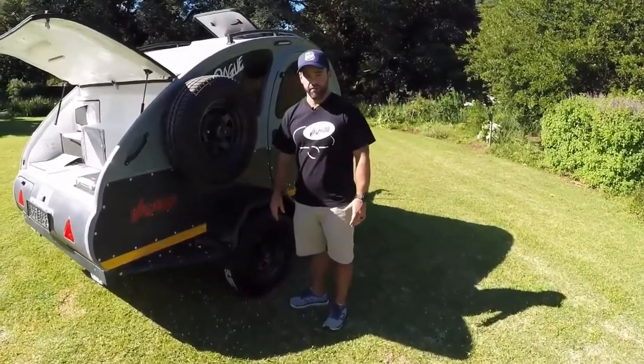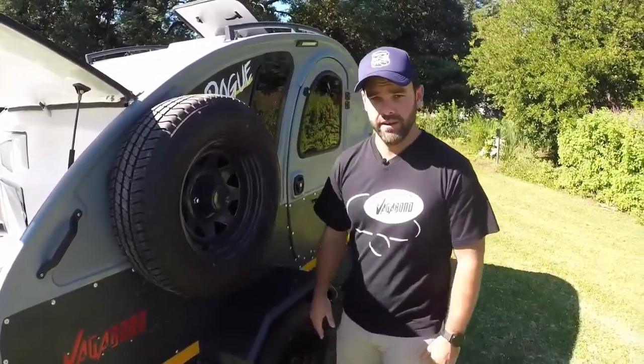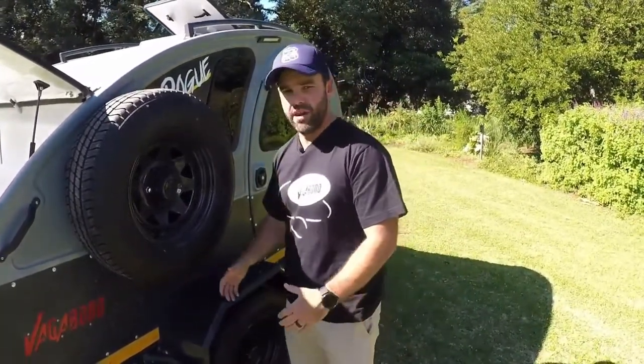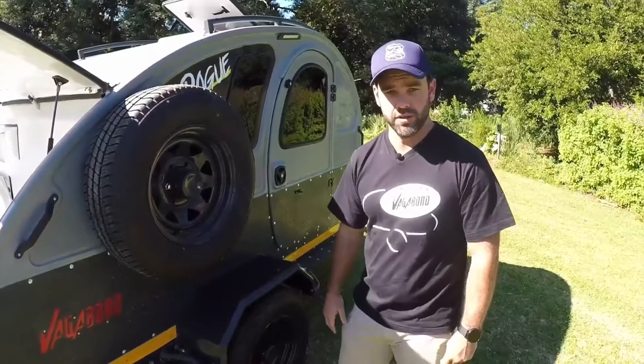A great feature on the Vagabond Rogue that gives it a rugged look is the spare wheel mounted securely on the side of the van. It's at a really good working height, easy to access in an emergency — no climbing underneath, on top, or leaning over anything. Really good workable height to get it off as quickly as possible and get you back on the road.